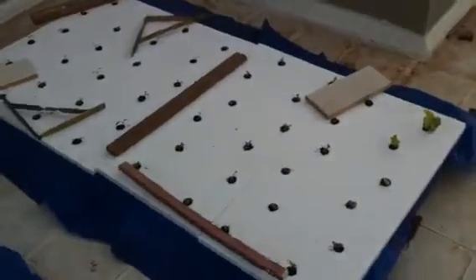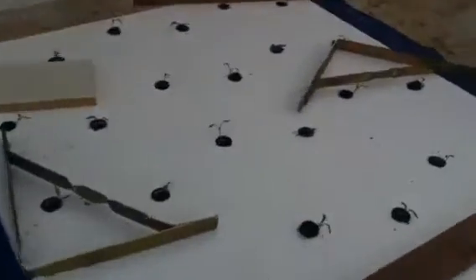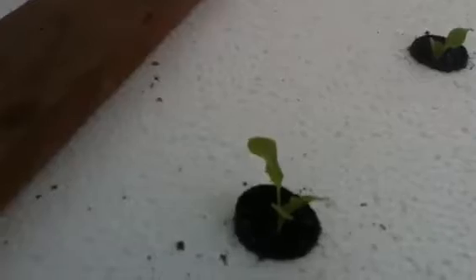Over here we have another bed planted just about three days ago. Things are still small. This is butter crunch lettuce, and here we've got some Swiss chard. You can see it coming up. The butter crunch seedlings are about two weeks old.